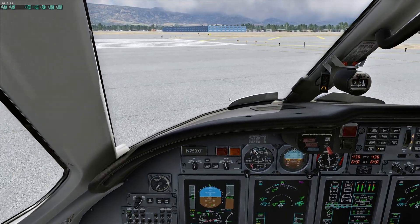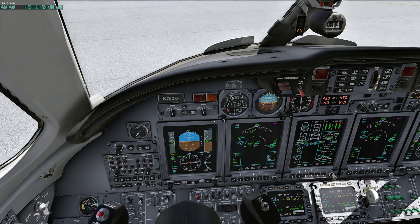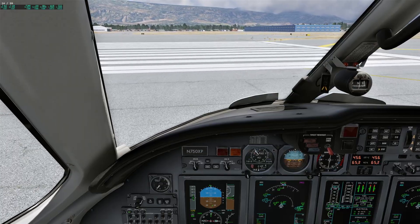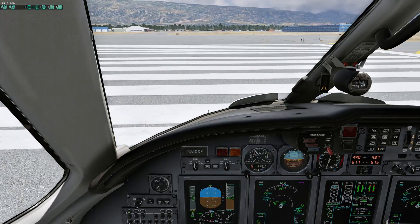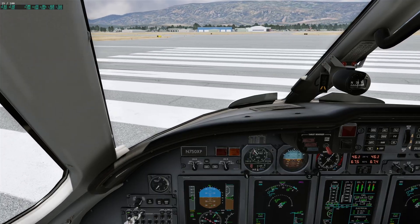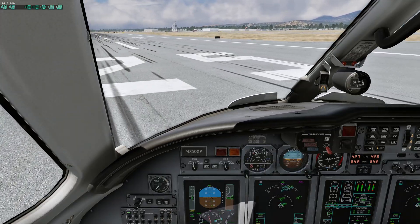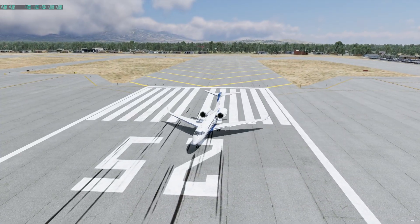Flaps set, air brakes are stowed, trims are set, and speeds are not loaded, but we're going to rotate around 120. I have to make a video about that coming up. You don't need V-speeds loaded to fly a jet. We do it for professional and obvious reasons, but it's not the end of the world if you forget. I've flown some jets where the V-speeds pop out, or we forgot, and we live to tell the tale. So we're going to launch here — 100 frames a second, X-Plane default Citation 10.